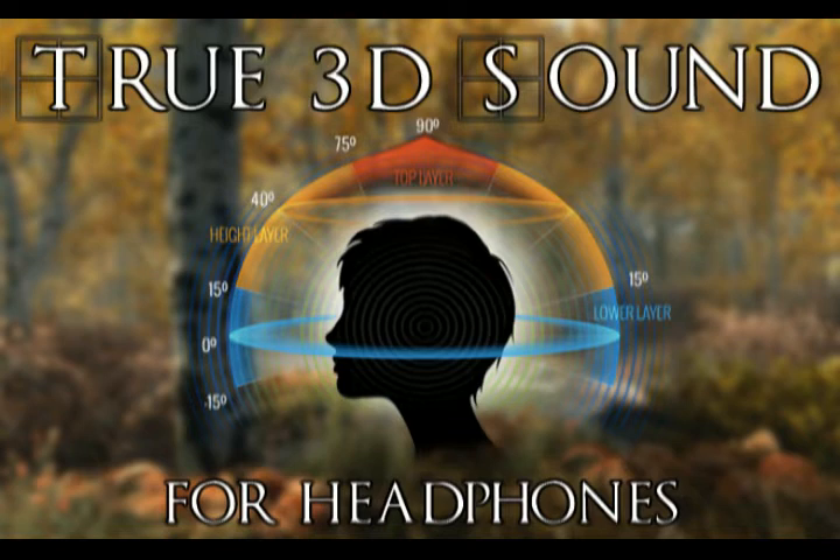Your brain is doing all of the work, telling you where the sounds are coming from. Okay, I'll go get the scissors.